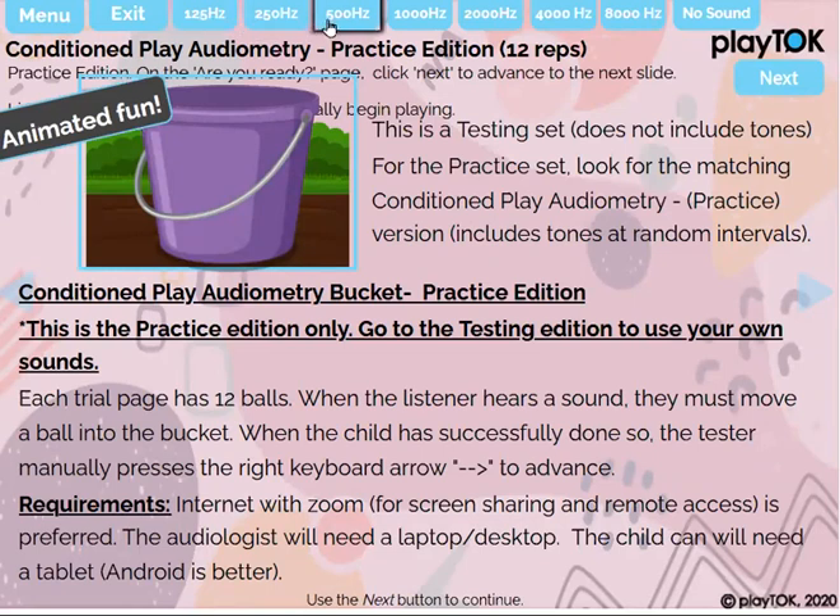The tones available are 125, 250, 500, 1000, 2000, 4000, and 8000 hertz, and also a page with no sound where you can practice. This is meant to be used through telepractice.